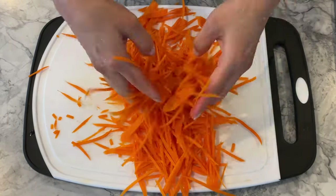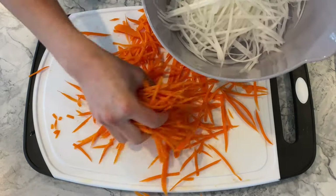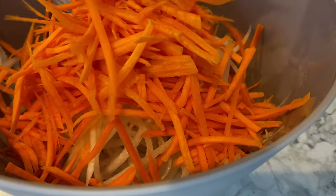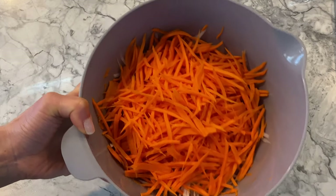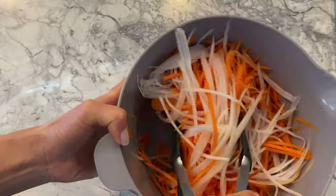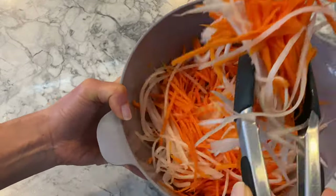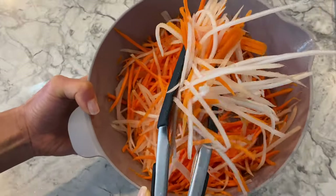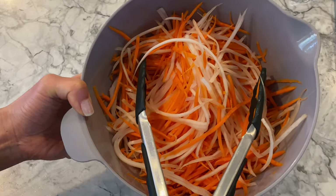And just like that, I have more than half a pound of julienned carrots. Combine them with your daikon radish and you're one step closer to the finish line. While I follow a one-to-one ratio for my carrots and daikon, feel free to use more or less of each to suit your preference. I also prefer them in matchsticks when I pickle them, but you may cut them into thicker strips or slices if you wish.